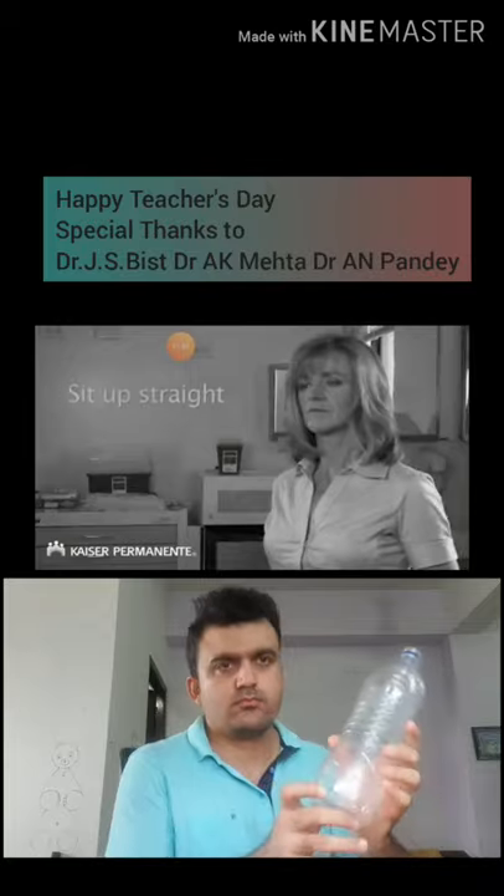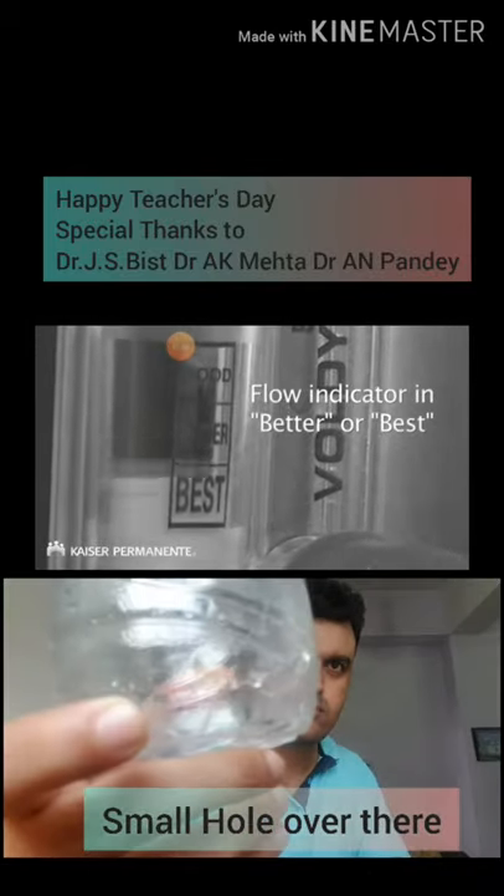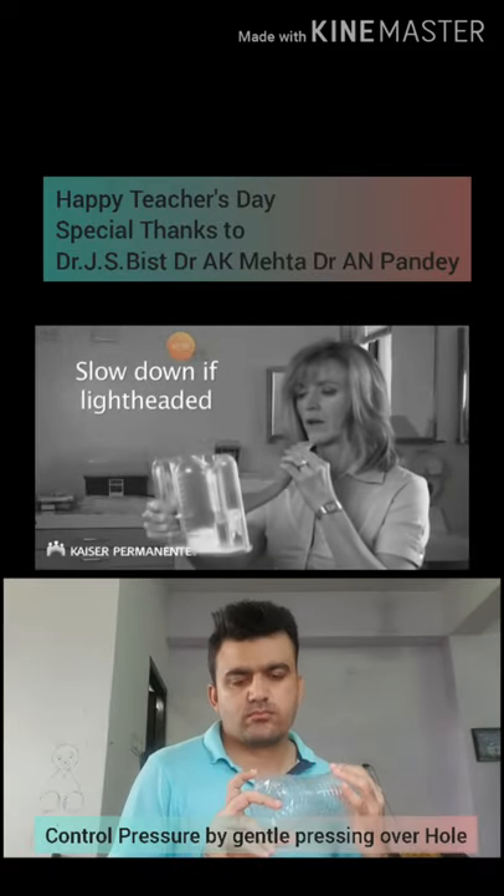Always remember to sit up straight, inhale slowly and deeply, keep the flow indicator in the better or best position, and slow down if you feel lightheaded.